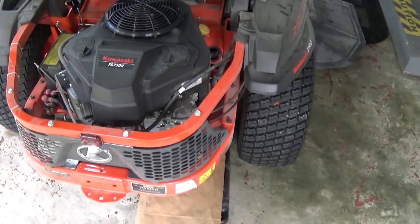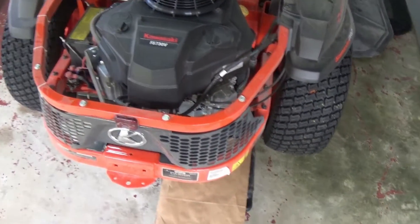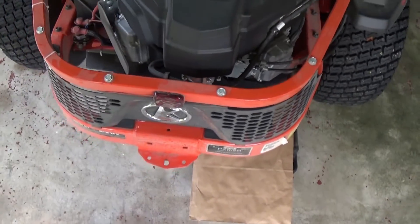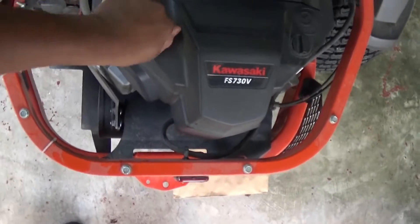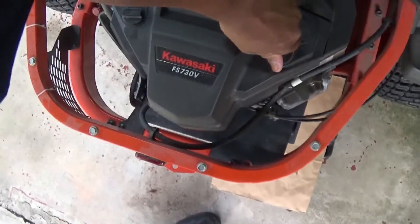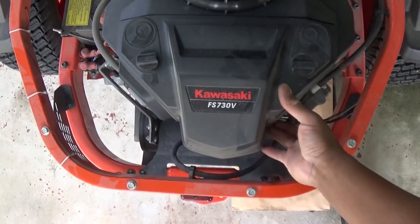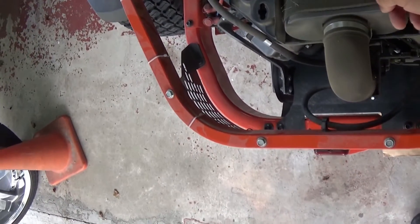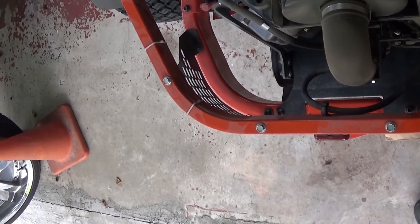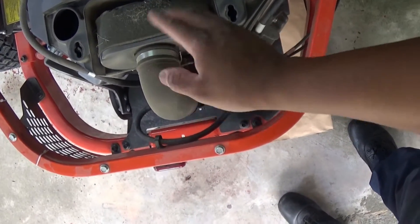What I mean by initial oil change — this thing here, I've been more than dusty, y'all. It's also a good time to check out your air filters. Oh man, that dude's dirty too. That's just a pre-filter right there — it's dirty. I'm going to blow it off a little bit.